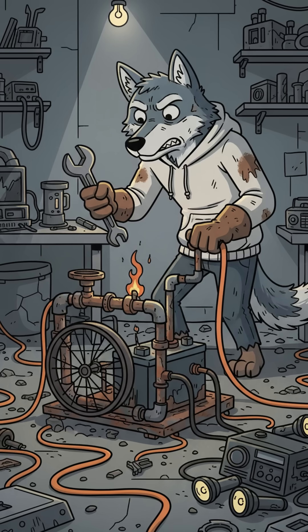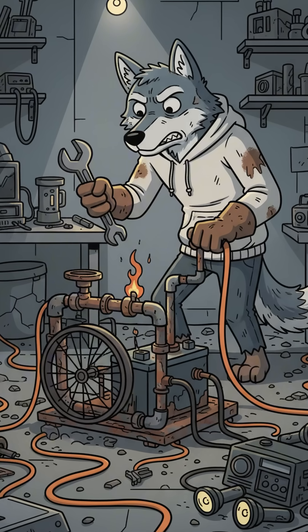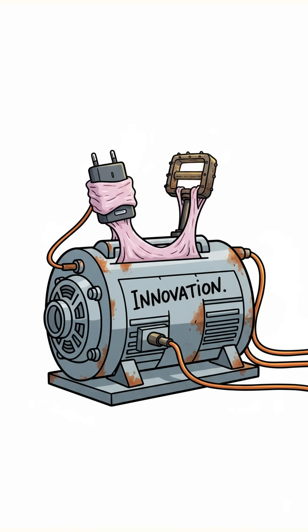Spin it. Faster. If it shocks you, congrats! That's called proof of concept. Hook up some wires to a phone charger. Maybe tape it with chewing gum — engineers call that innovation.